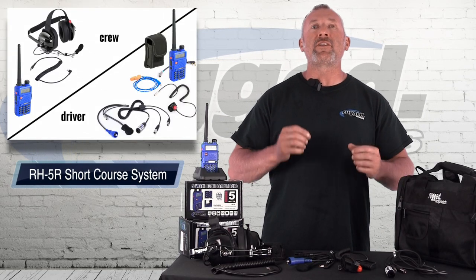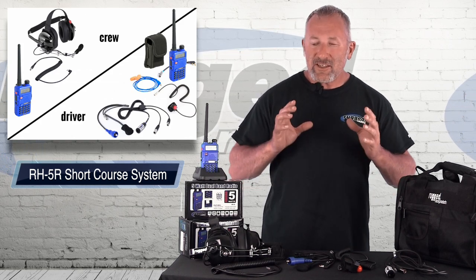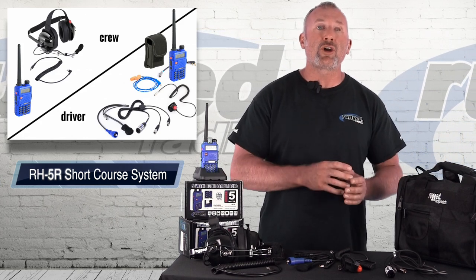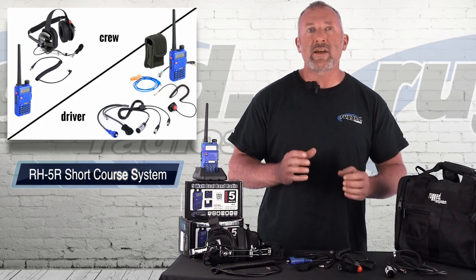Today we're going to talk about the Off-Road 5R communication system from Rugged Radios. This is a really neat kit — everything you need for a single seat kit to transmit from the car to a crew chief. Short course racing — there's so much of it that this is the ideal little system.